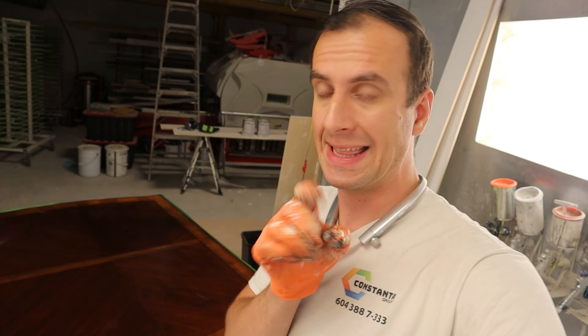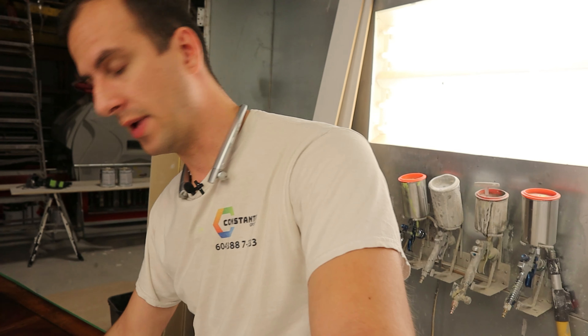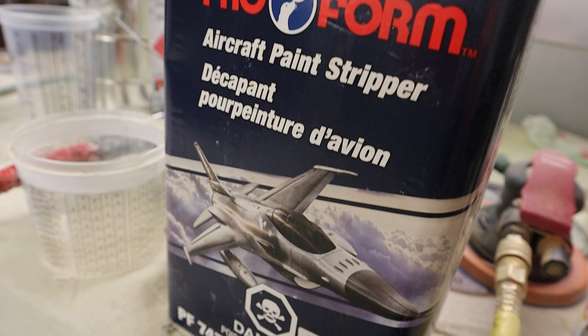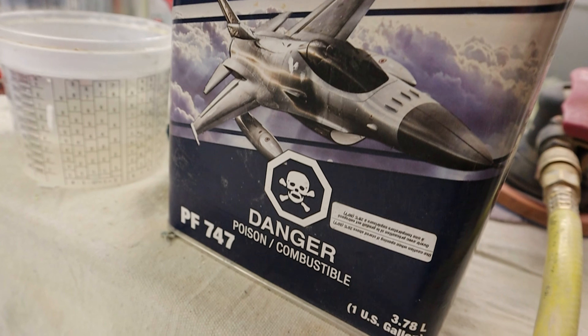The very first thing that I did is I protected these edges here. They look pretty good — I don't need to do anything to them, there are no scratches or anything like that. So I'm ready to start the work on my tabletop. This is the stripper that I'm using and I'm able to scrape off the finish within 15 to 20 minutes or so, even though this finish is pretty good.